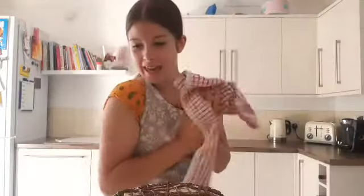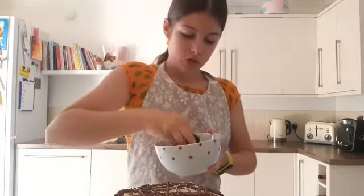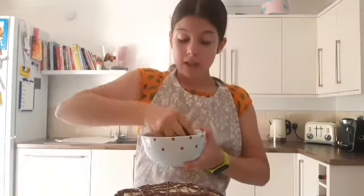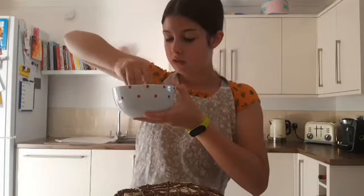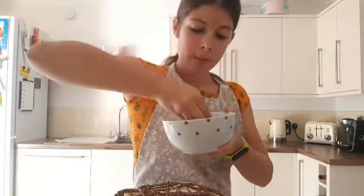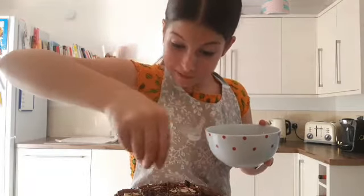You know what, we cut off some of the top of the cake — we could crumble the cake onto the top! I'm so going to do that. I've got clean hands, don't worry. Let's crumble a bit of cake onto the top — this actually looks good!